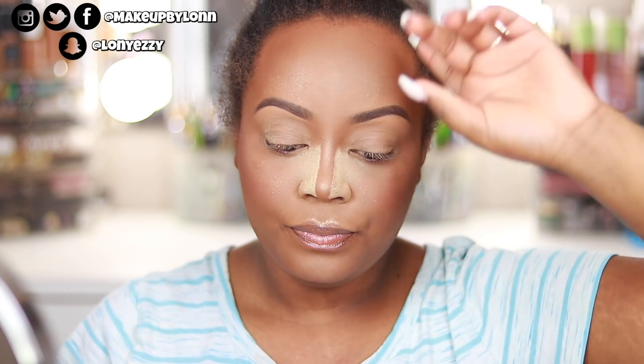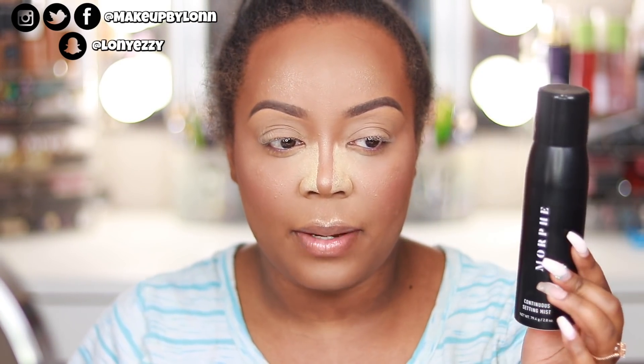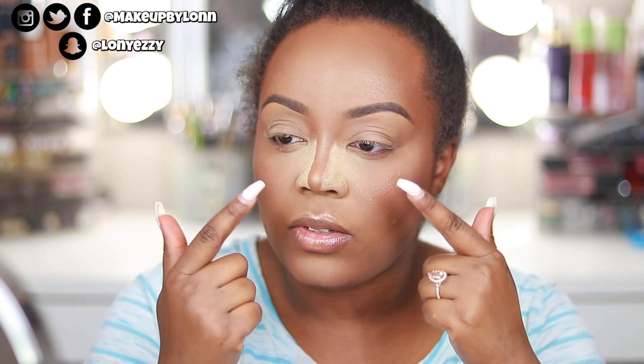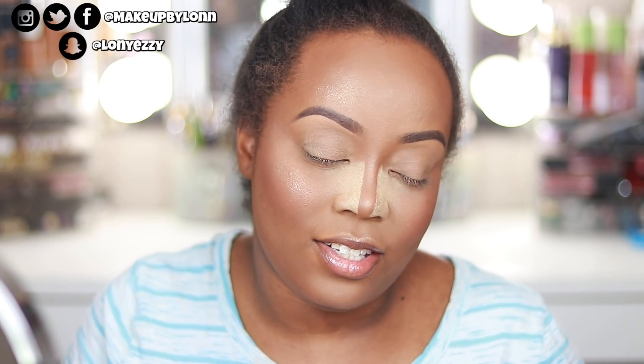That's pretty much my routine. My last and final step is spraying my face, but since I'm not done with the eyes I'm not going to spray yet because I don't want to disturb the concealer I've already set. The Morphe Continuous Setting Mist is my all-time favorite — I will drench myself with it. I love the fine mist it spits out. I love the Mario Badescu facial sprays too, but they have little puddles of setting powder. This one is really fine, doesn't mess up your eyeshadow, doesn't cause flaking — it's just great, and it's only $15. When you order on their website you can use anyone's discount code.